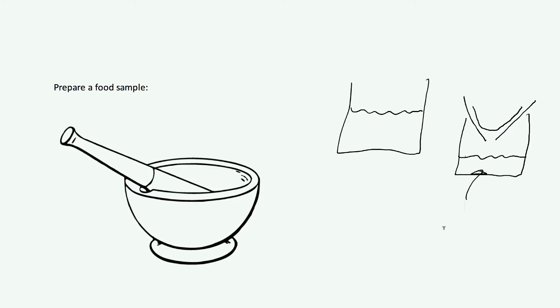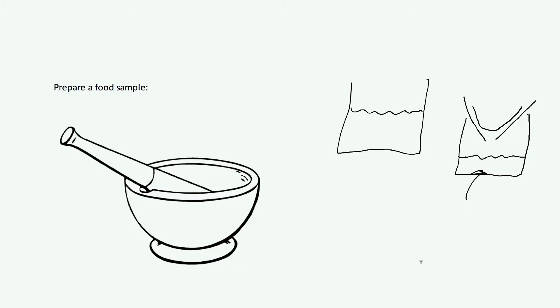That is basically how we prepare the food sample — we need to do this in all of our tests. So let's first take a look at how we test for what is known as a reducing sugar. The way we do that is by a test known as Benedict's test. This tests for reducing sugars.